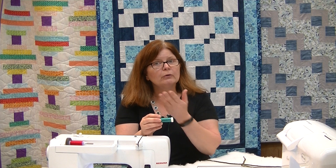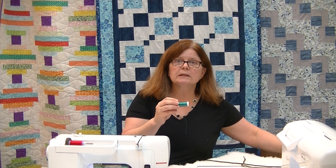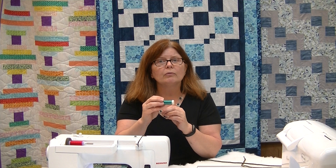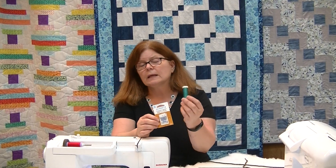Sometimes we're doing specialty threads. You might have an embroidery machine using embroidery thread — stunning, beautiful shiny threads that fill in so much better than regular thread. But the downside is that embroidery threads are not twisted as tightly and are not as strong. When this thread goes through the slot and the eye of the needle, it rubs and occasionally breaks. The solution is also to change your needle, but to one appropriate for the thread you're using.